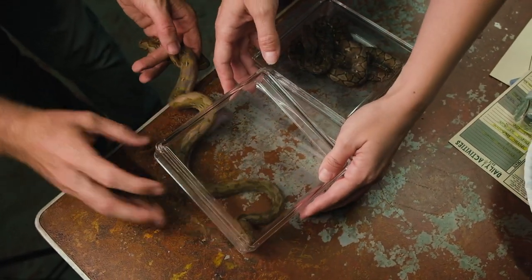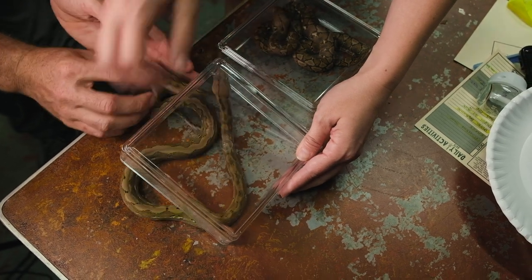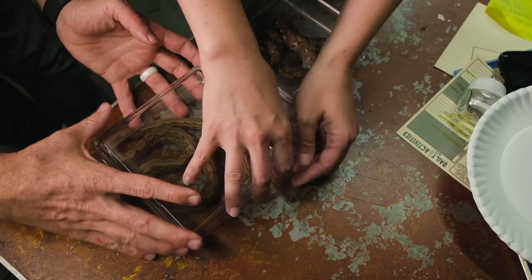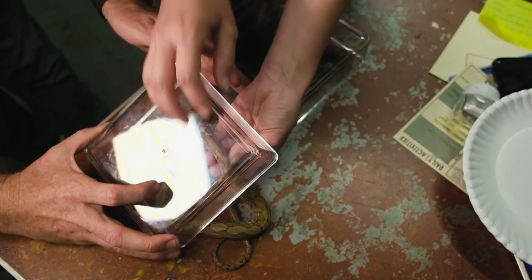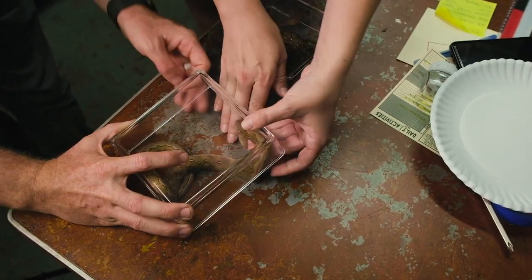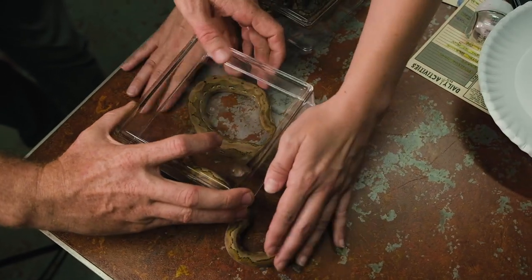We are going to use a small container that's just big enough for the animal to curl around in. We'll set the animals inside, like Jessica is doing here. It's really all about controlling the head. If you can control the head, the rest of the body will follow. Even this is not that easy.